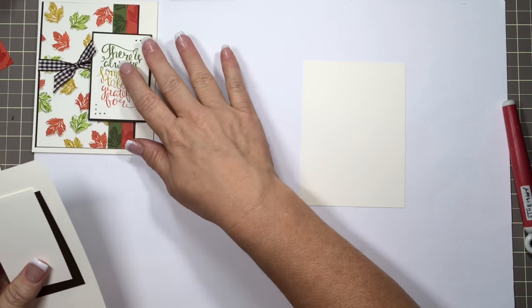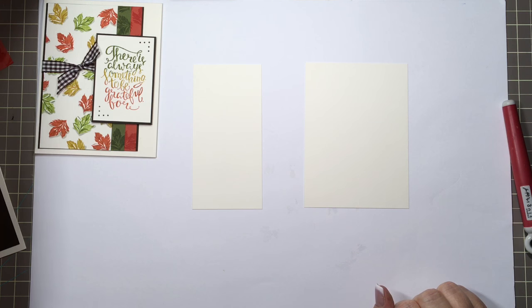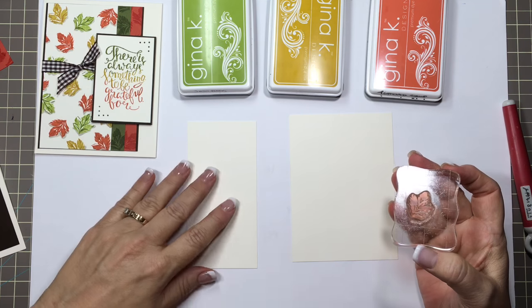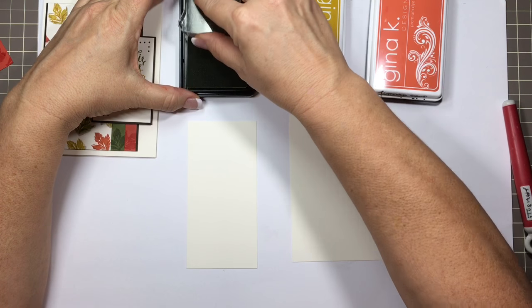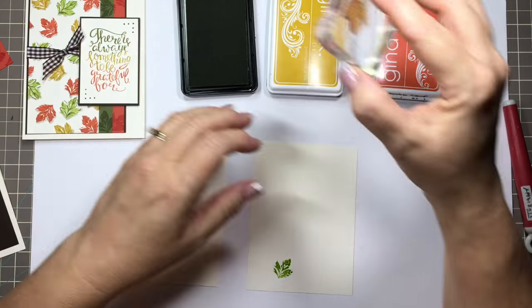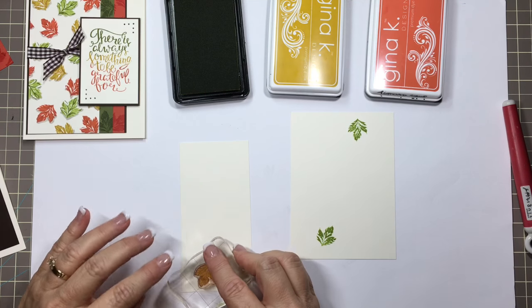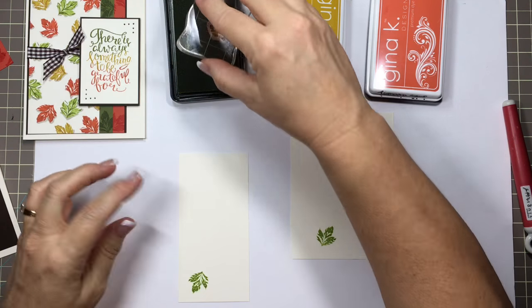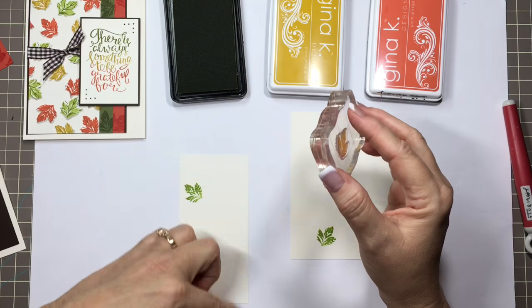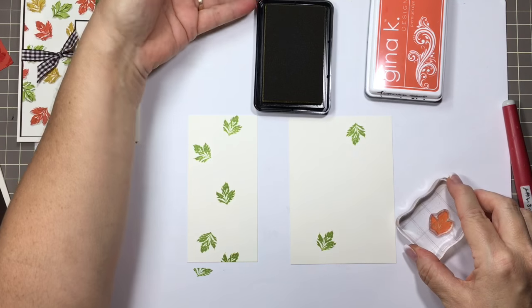We're going to stamp on the inside layer and the outside layer and get the leaves put on there. I'm going to start with the jelly bean green, the prickly pear, and the tomato soup — using the full image. When I stamp these leaves, I'm going to try to get more of the prickly pear and the tomato soup up against the edge because I have the fresh asparagus cardstock going against that edge. We'll clean the stamp off and then do prickly pear.